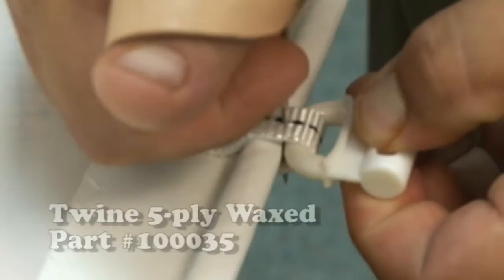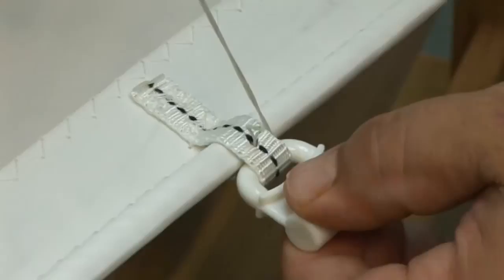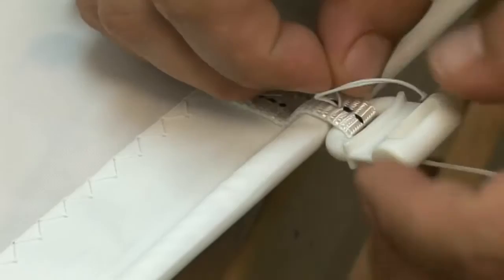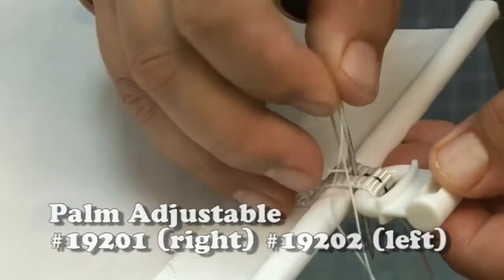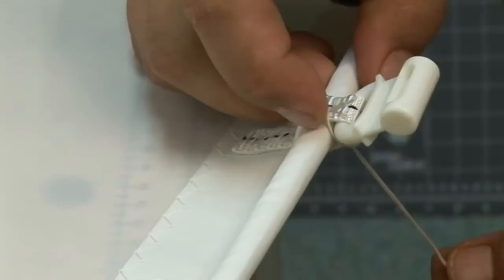We'll then use pre-waxed twine, a number 16 hand needle, and a palm. We'll sew between the bolt rope and the slug, doing figure-eight turns with this line. I go through the center and leave enough trailing line so that I can tuck it in future stitches, then go through the top again with the line going over one side. I tuck that trailing line to make sure it's locked in place and apply good pressure. Then I go through the top again to create a figure eight on the other side. You want to do this at least twice on each side — more if you'd like it more secure.